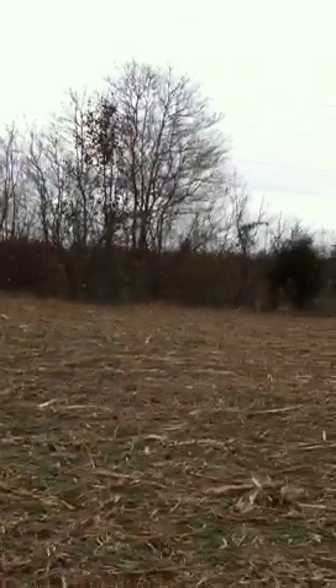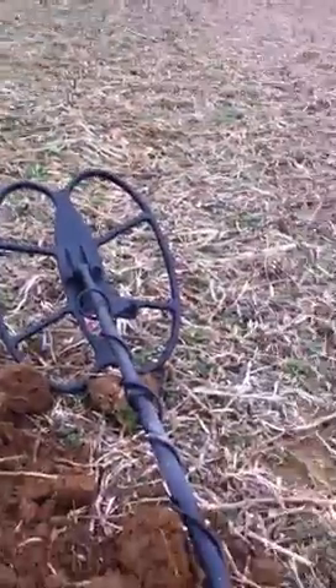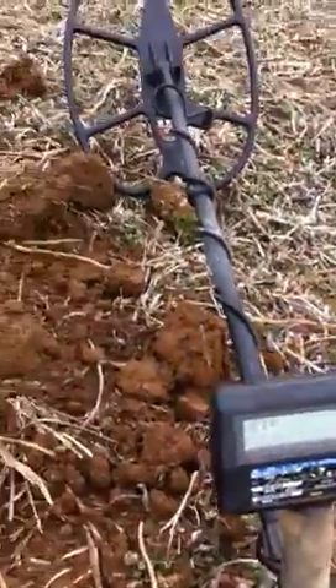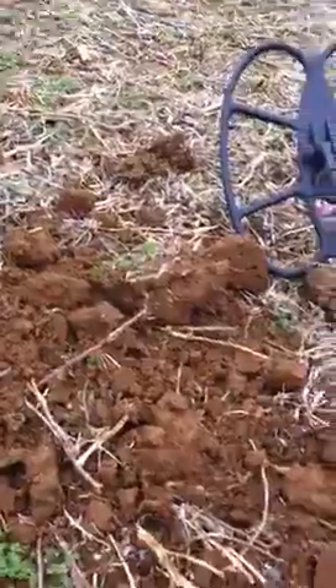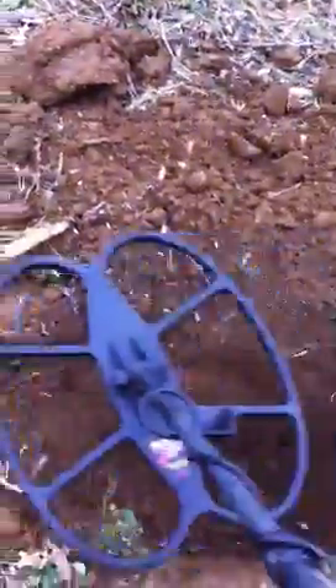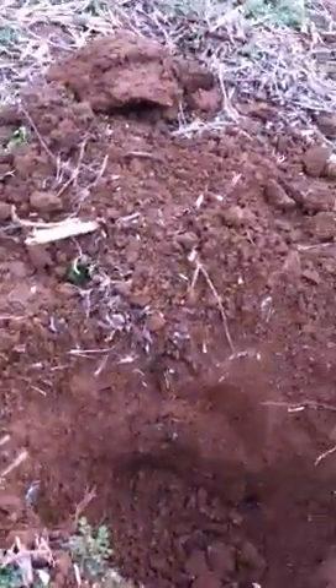How y'all doing? We're out here close to Kernstown Battlefield — C37 runs right down there. I got the new SCF 15 by 12 coil on my MXT 300, and we're finally getting a really good bullet signal. So let's hope this is good and we'll go with it and see.